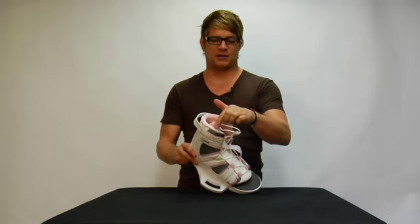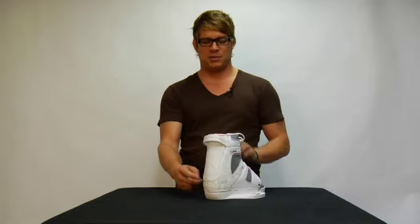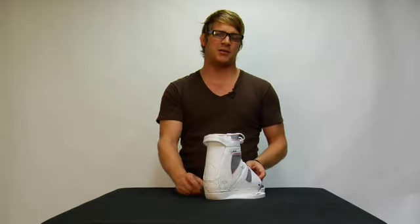The binding features a pillow top liner for comfort and also features a molded back panel, which gives you ease in and out of the binding when you ride.